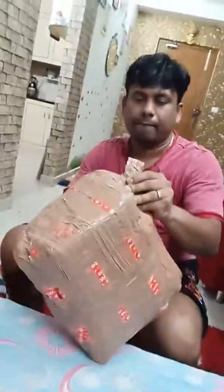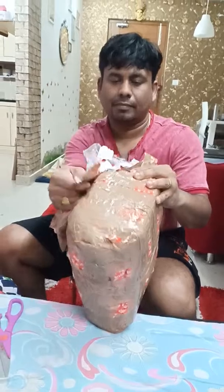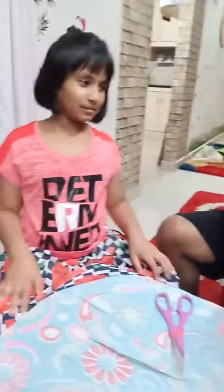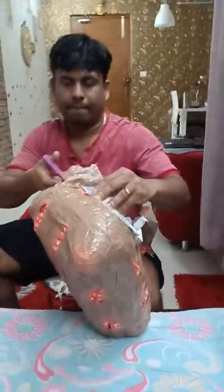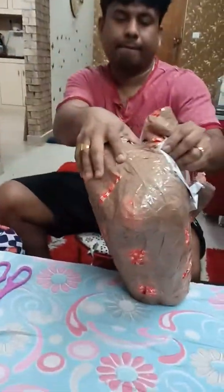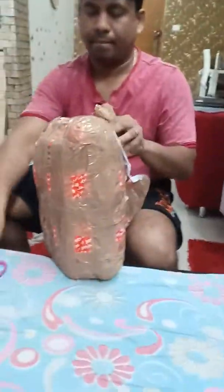It looks very exciting! We don't know what is inside. Actually, we should have got this before going for the trip itself, but due to some reasons we are getting it now after the trip. But anyhow, it brings pleasure and joy, so here it is — opening!